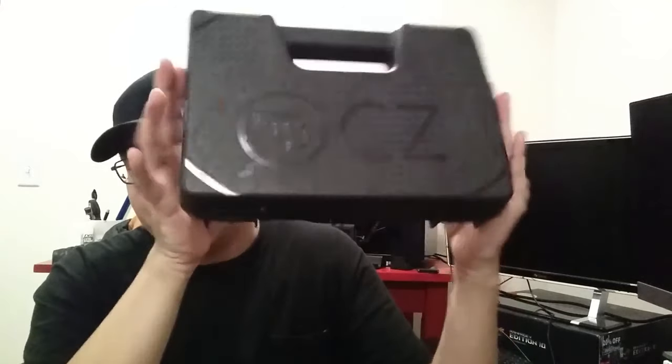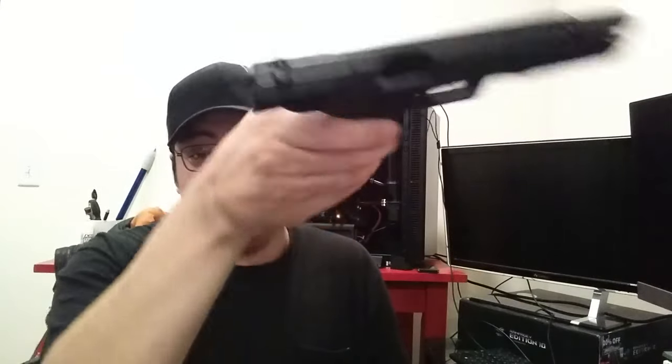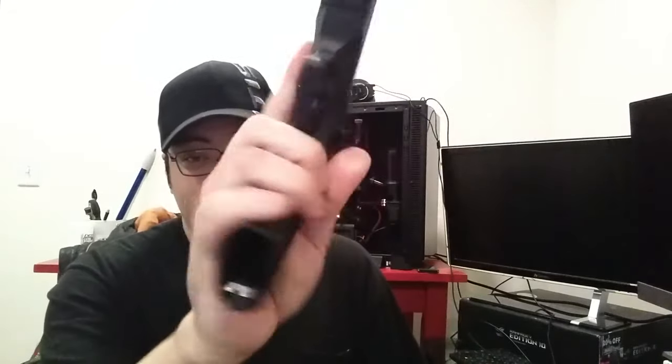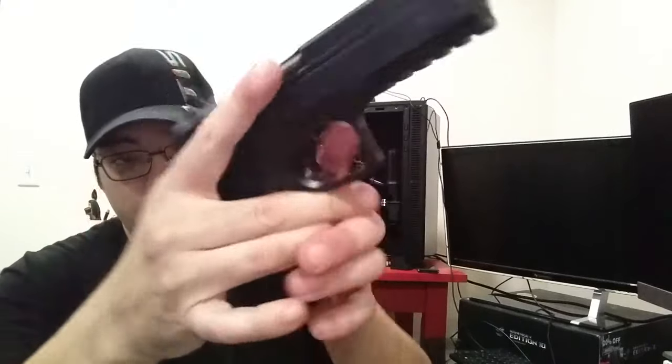This is a CZ pistol. That's a CZ box. This is a CZ firearm — an empty CZ firearm, as you can see there's nothing in the magazine, nothing in the chamber. So we can drop the slide on it and talk about it. This is a CZ SP-01 Phantom. It's a good-looking pistol.